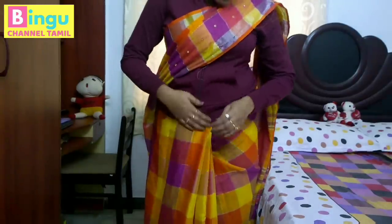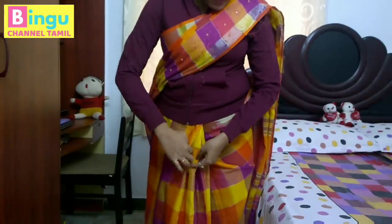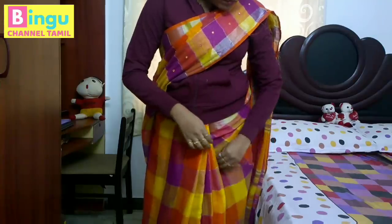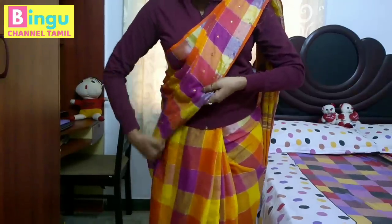So we will put the clothes on the top and arrange the pleats on the top. The pleats are very important.